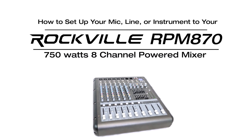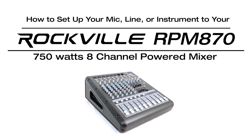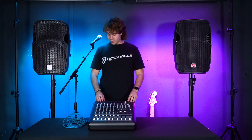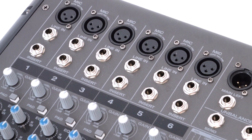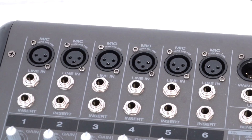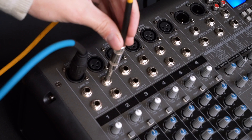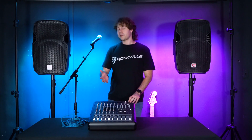What's up guys, Perry from Rockville here. Today I'm going to show you how to set up a mic, line, or instrument to your RPM870. If we look at the top of the mixer, you'll see that we have six different channels that we can use for a microphone with the XLR input, and underneath we have a quarter-inch line input that we can use with line level signals or instruments.